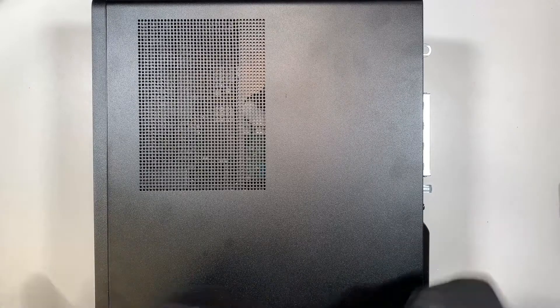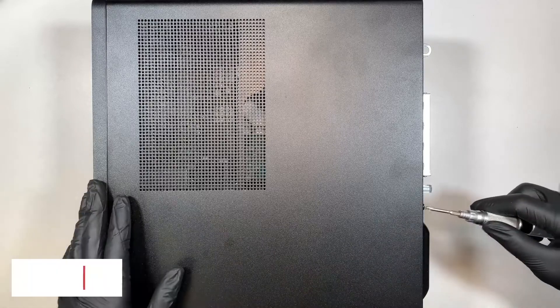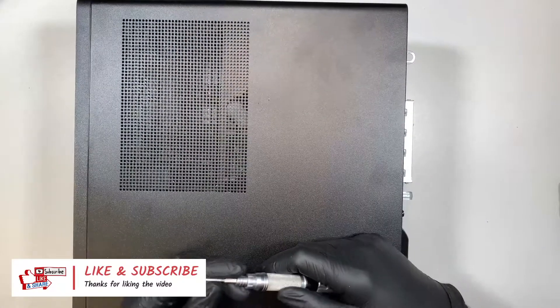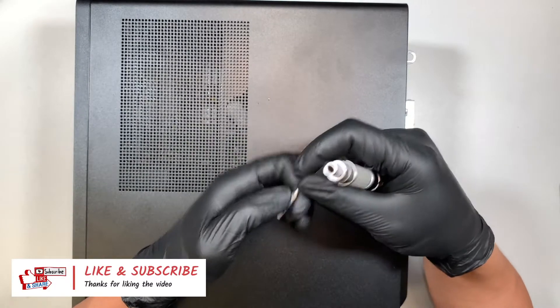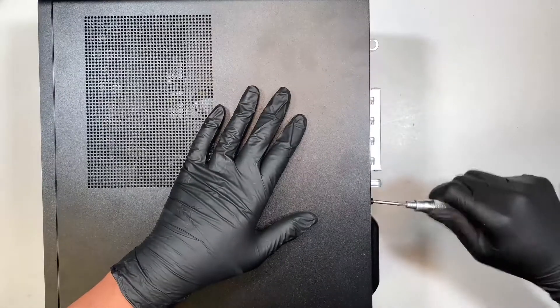Let me show you step by step how to do that. If you find this video helpful, please go ahead and give me a like and subscribe to the channel if you haven't. I really appreciate you liking the video and supporting the channel. Here I'll be using a T15 torque screwdriver, which allows you to open up the screw. Let's go ahead and open up the side panel here.